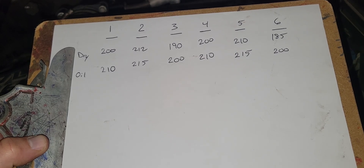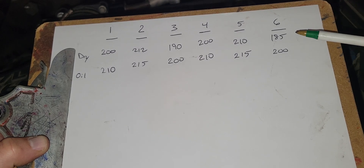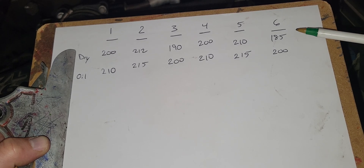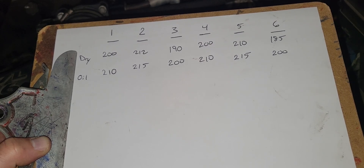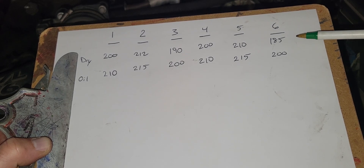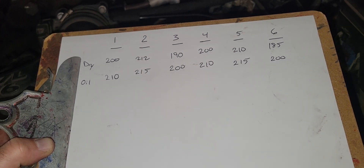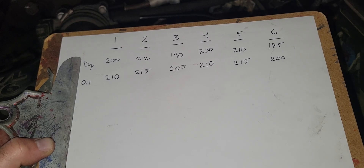What does low compression mean? It could be worn piston rings, or the intake or exhaust valves are not seating or closing all the way. At least it gives me a direction for the next step, which unfortunately is probably a leak-down test, or maybe just removing the valve covers to see if anything looks out of place. That'll be for a different video, but this shows you how to get the compression test done — make sure you take your notes and see what path it leads you down.